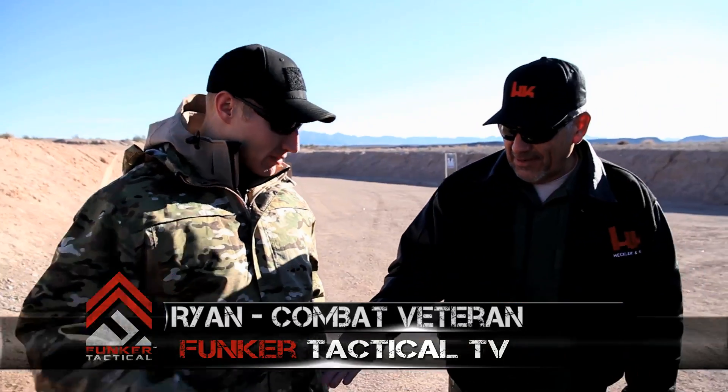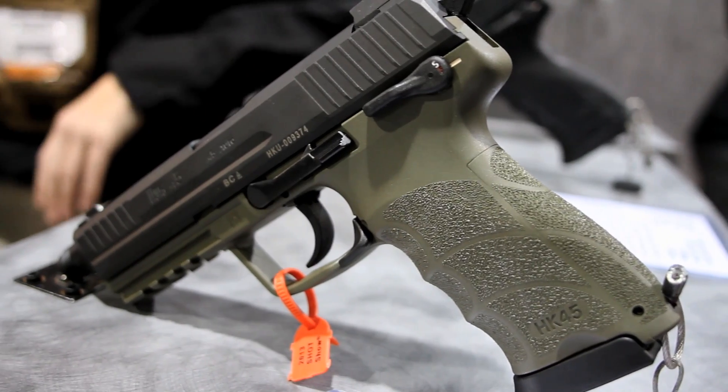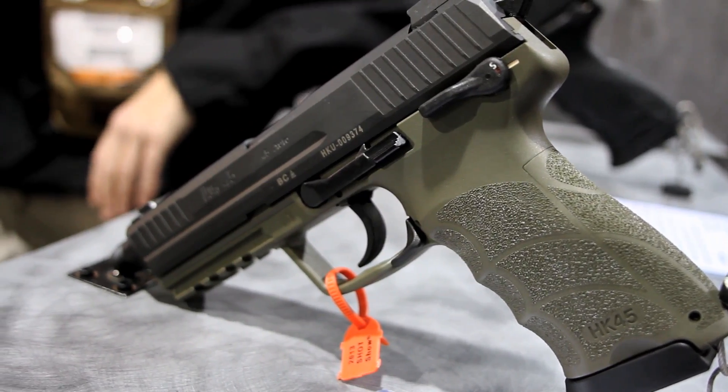We're here at Shot Show Media Day with Mike Cabrera from HK. Mike, tell me about what we have here. Well, what we have is three variations of our HK-45 tactical pistol. We've decided to go with a different color on some of the frames to see how well that is absorbed by the community.